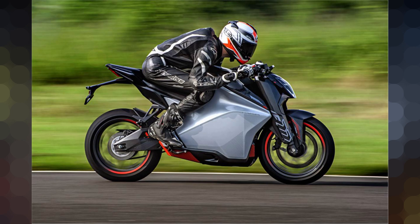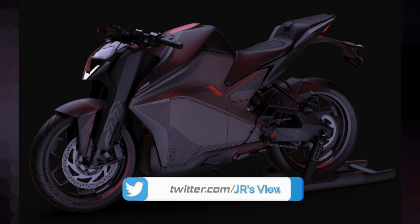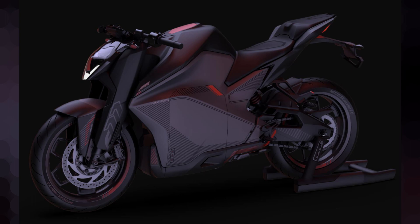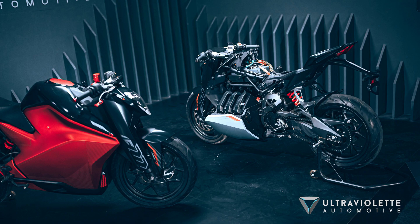The bike's dimensions and weight: total weight is 158 kg, wheelbase is 1340 mm, and seat height is 800 mm. For suspension, the front uses an inverted cartridge type fork, and the rear uses a gas-charged, pre-load adjustable shock absorber.